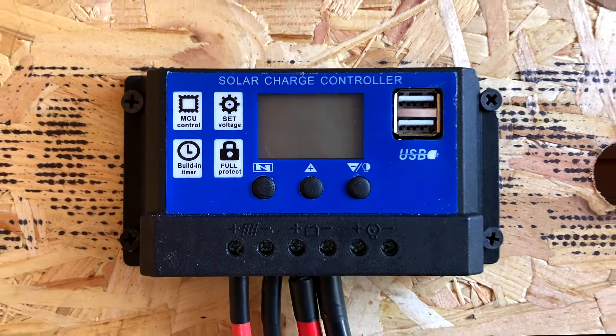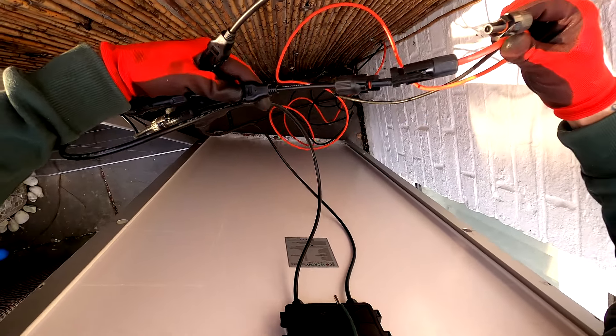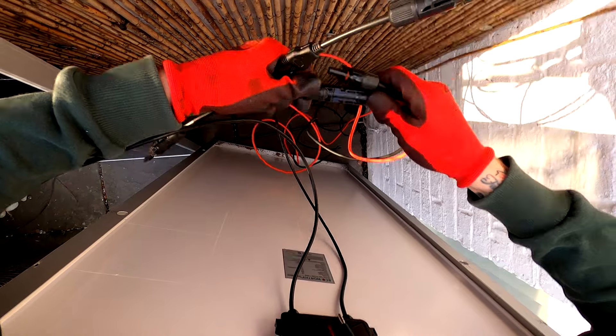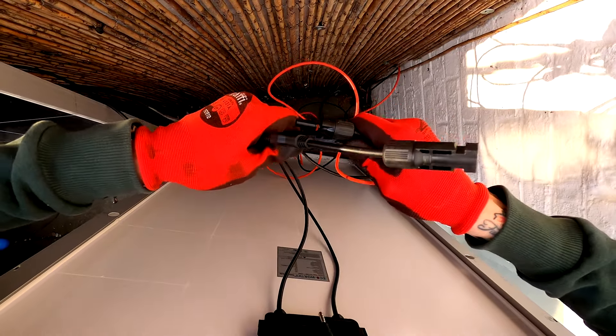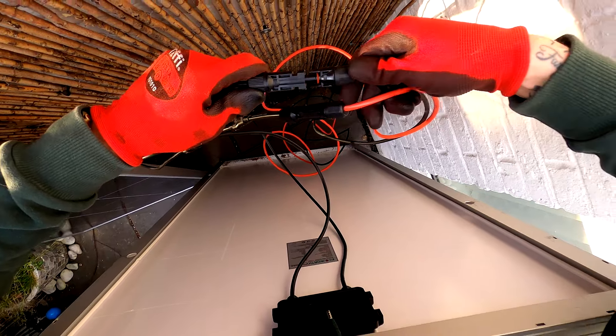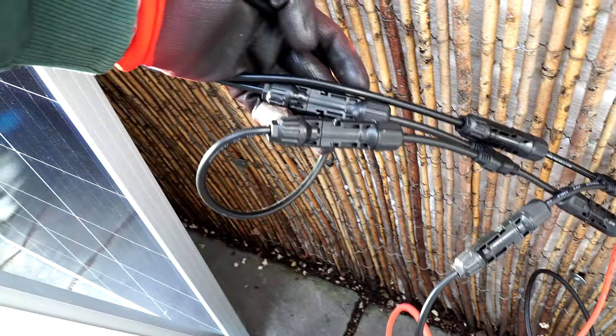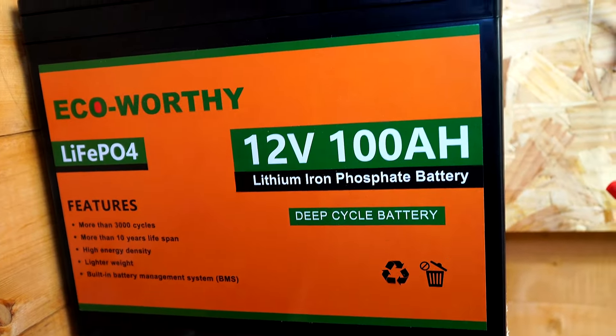All we need then is to mount our inverter and plug the wires onto the battery. Here you'll see I used two branch adapters allowing me to connect these solar panels in parallel, which is where you grab both positive cables from your solar panels and plug into the branch adapter, and plug your two negative wires together into the branch connector. So our two positives are together and our two negatives are together.